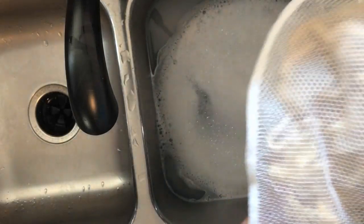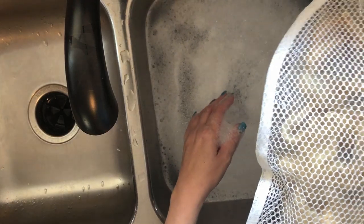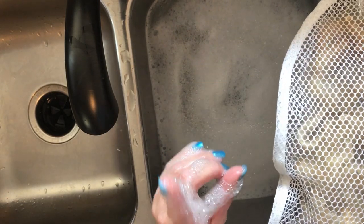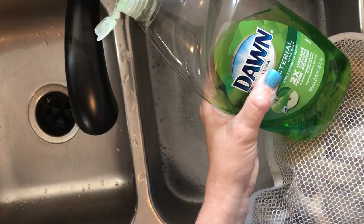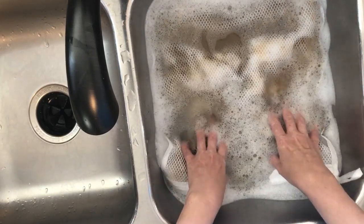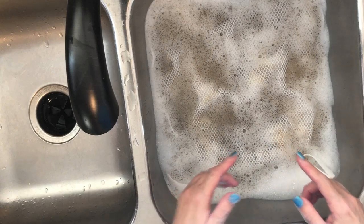I have my lingerie bag filled with the locks and my sink full of hot water. This time I'm using hot water instead of my cold water rinse-and-repeat method, which you can find in another video linked above. I'm using Unicorn Power Scour to get rid of the lanolin — I've also used plain Dawn dishwashing detergent and Namaste Farms Dirty Rotten Bastard. I'm going to very gently push the lingerie bag into the sink and let it soak for about 15 to 20 minutes, then come back and check.